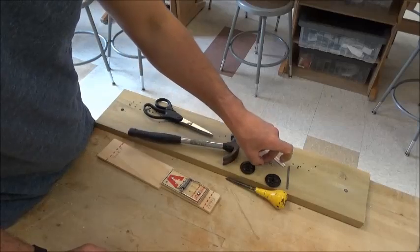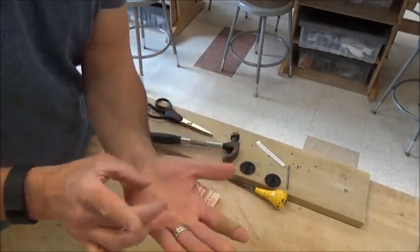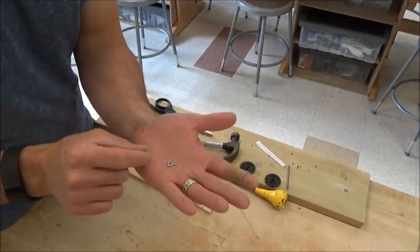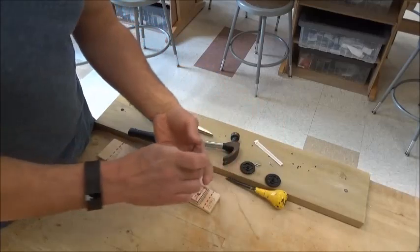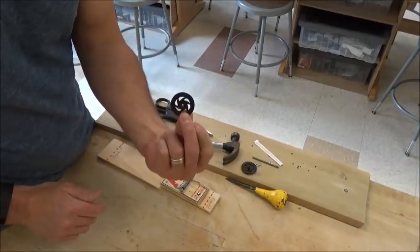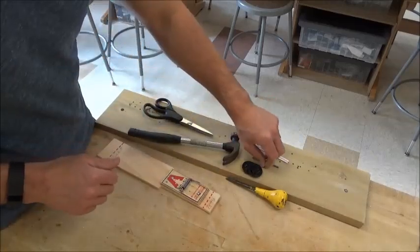You're going to get some materials from me at this point. You'll get these things called screw eyes — they're very small — and we're going to use these to attach the axle to the car body. You'll also get a metal axle, two wheels, and a straw which we're going to use as a spacer.